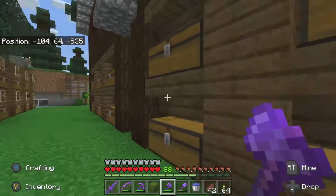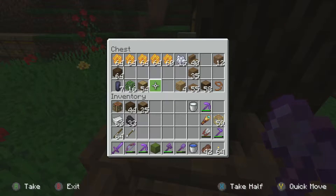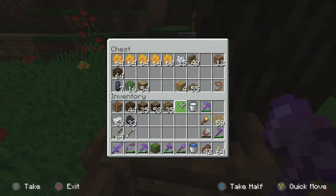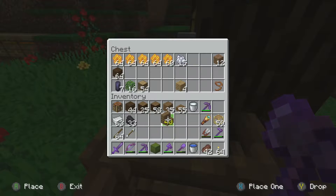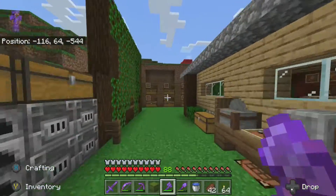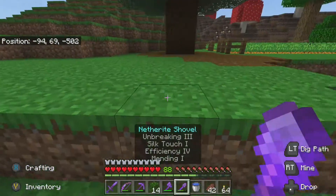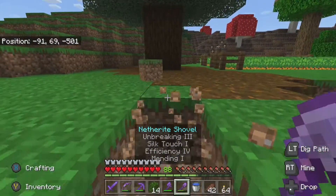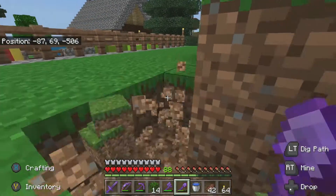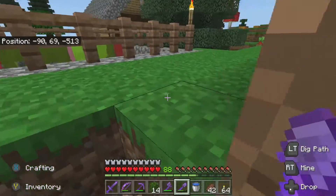We can even extend our vine farm here - not going to do that right now but we can, which will give us even more vines. Now we can focus on our sheep pen, which we're going to extend out here. Let me go ahead and grab as much spruce as I can since that's what we've been using for everything. I've got some oak leaves too. Now thinking about this, I want to push it way back - I'm going to kind of go around this area. The nice thing is this will give me some grass.